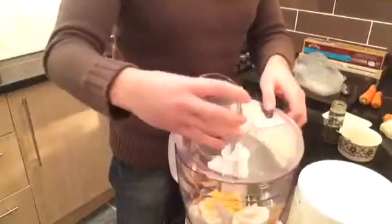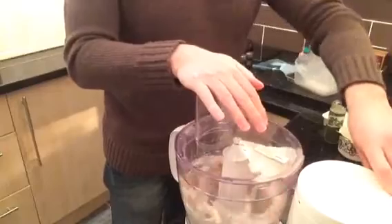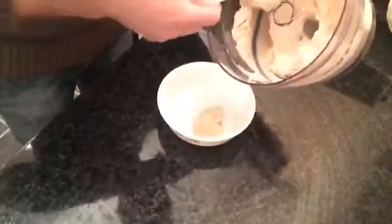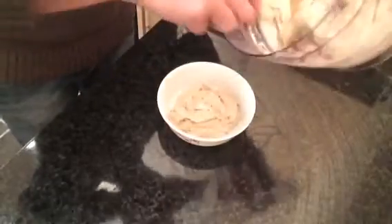Add about a teaspoon of parsley as well — you might want more. Then stick the lid on and whizz it up. Once blended, transfer it into a bowl and leave it to set in the fridge for about an hour before serving, just to give it a bit of firmness.